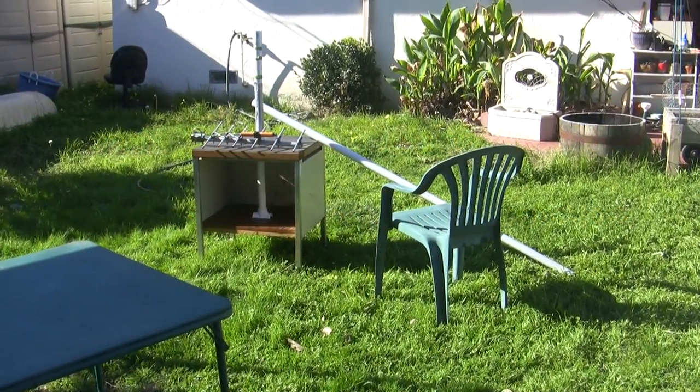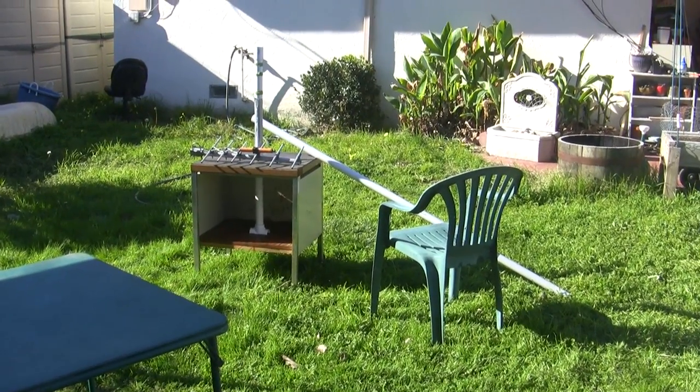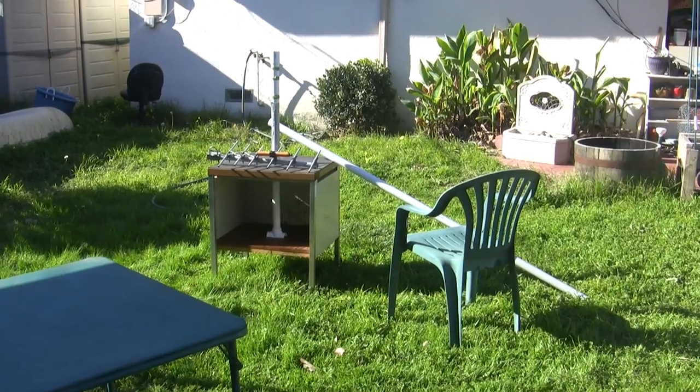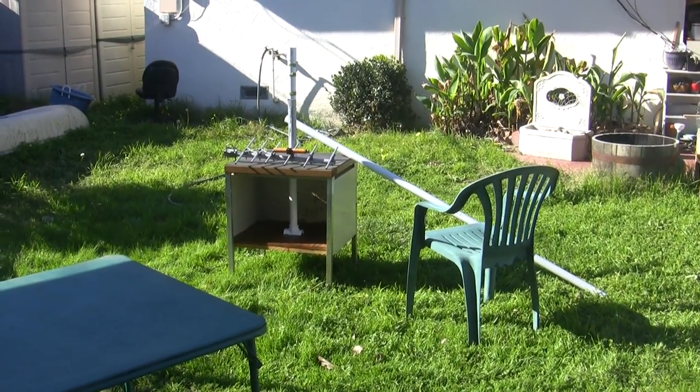I'm out in my backyard again to do some more work with my spectrum analyzer. First I thought I'd show you the test setup here. It's been sort of cold and we haven't had a chance to get outside, but it's sunny today even though it's chilly. There was snow on the mountains on Mount Hamilton yesterday, which I took some pictures of.